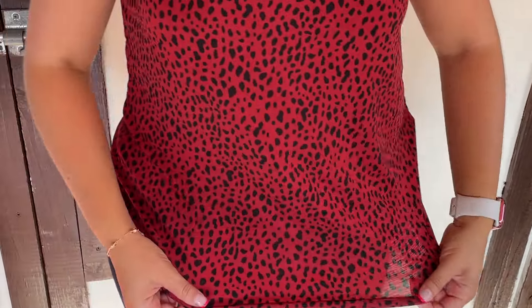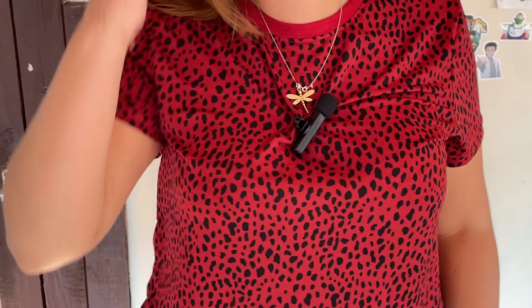The classic round neck matches well with my accessories. This is how it looks in the back. The material is very breathable and it's very summer friendly. I hope you enjoy it as much as I do — thank you for watching my video.